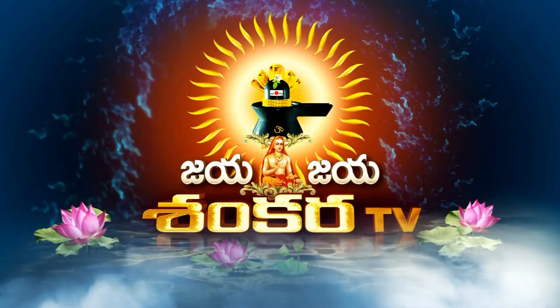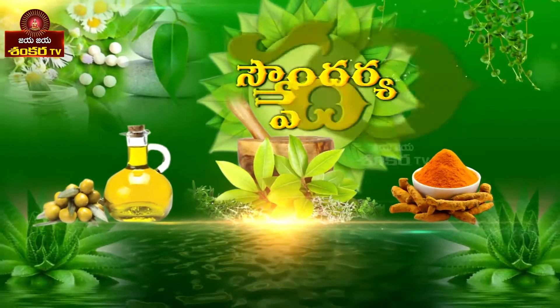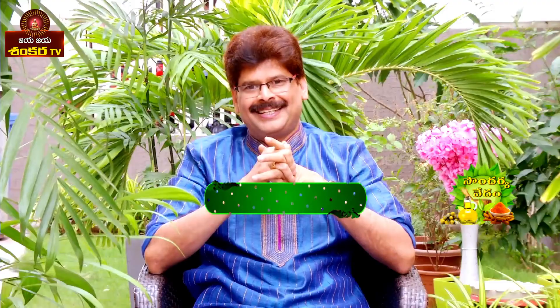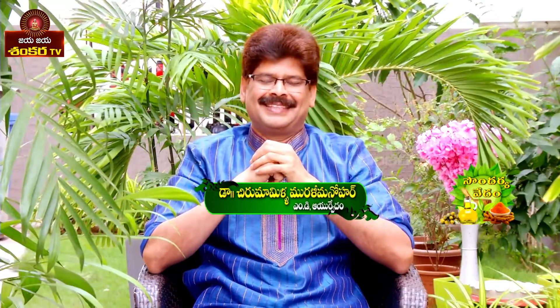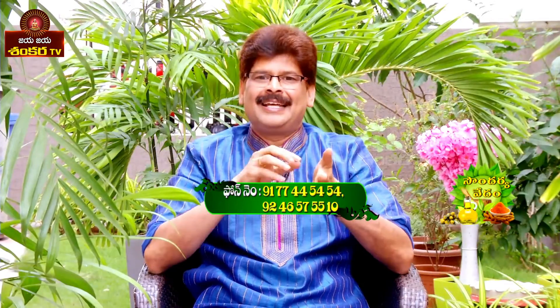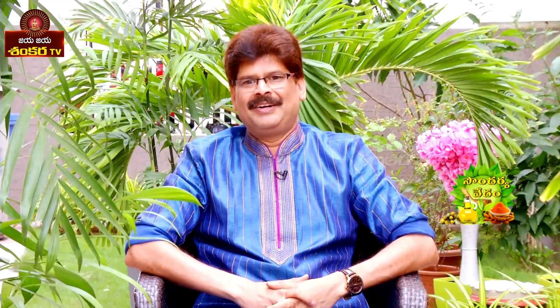Welcome to J.J. Sengkara TV. Prakshukalak Nauaskaram. I am Dr. Chirumamilala Murillemunohar. In this session, we have a very important way to understand how to get the knowledge of the Vedas.